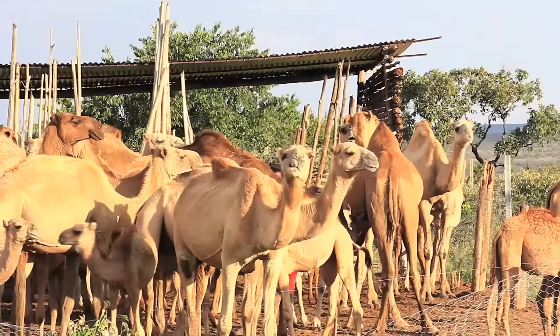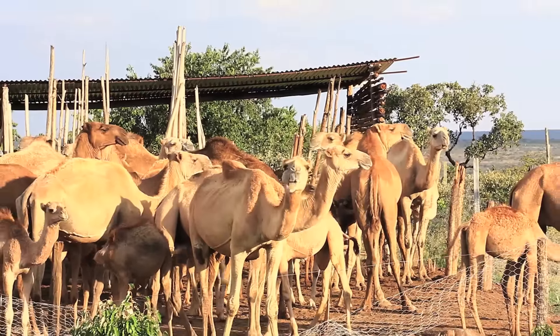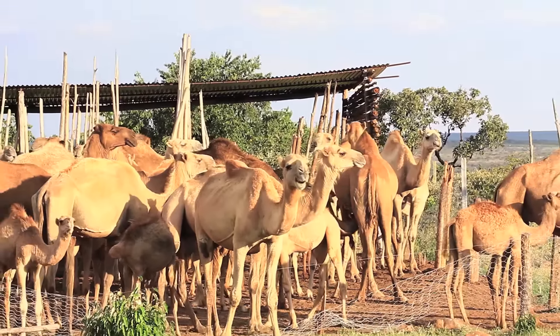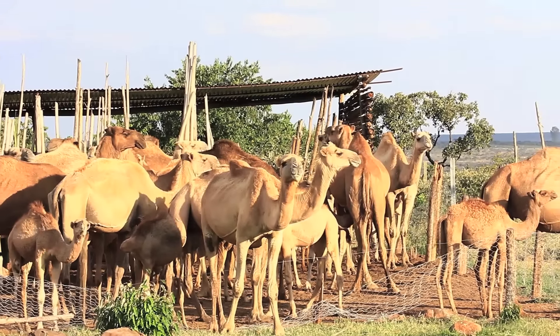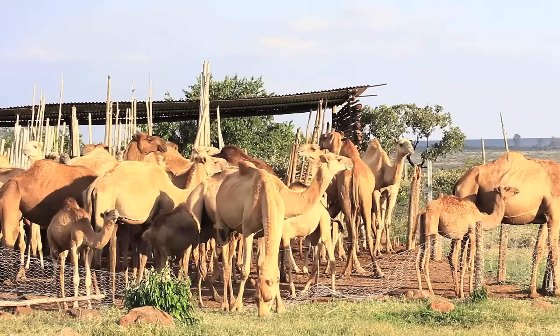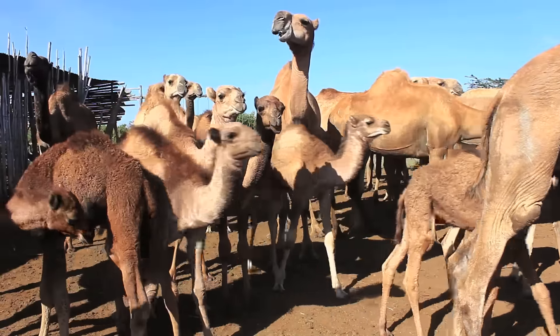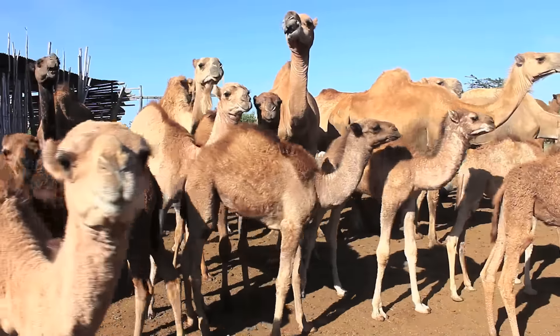It is early morning in John's camel camp in Rumuruti. It's a magnificent scene of camels in their den. Camels are ideal animals for semi-arid areas. They can go for long periods without water and they browse on trees so that they do not compete with cattle and small stocks for grass and low-lying fodder shrubs.